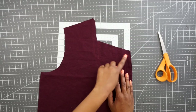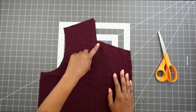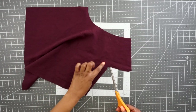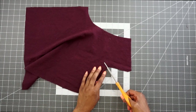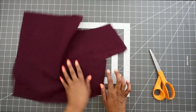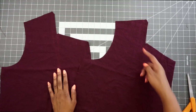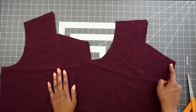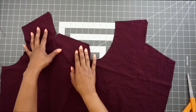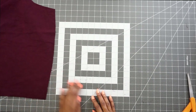I have stitched along the neck edge at a five-eighths of an inch as well as along my dart legs. Now we are going to clip to this inner corner, but be sure not to clip through your stitching. Go ahead and do your other bodice the same way. I have both front bodice pieces stitched and clipped to the inner circle, being sure not to clip through the stitch.